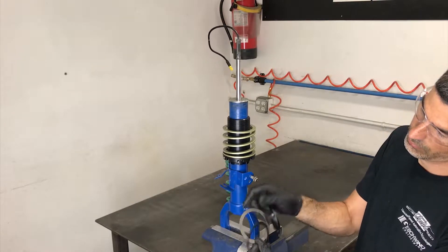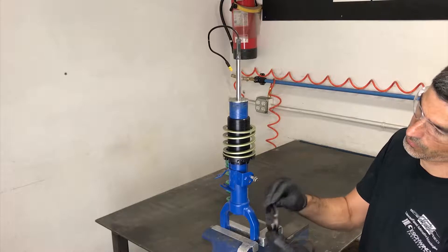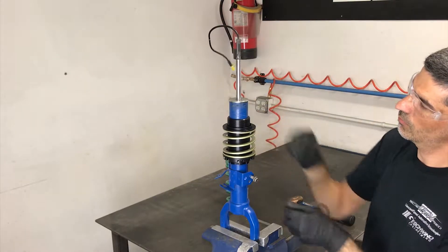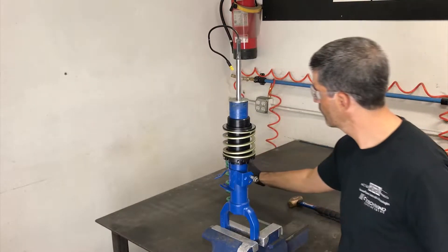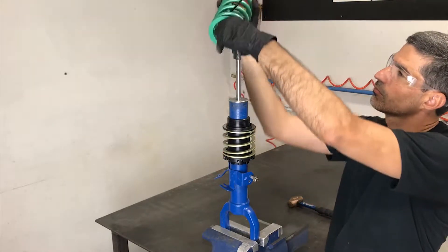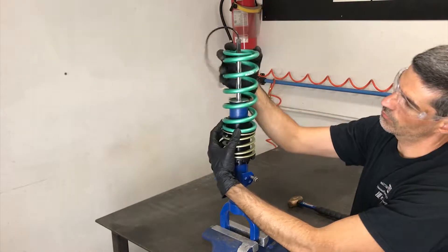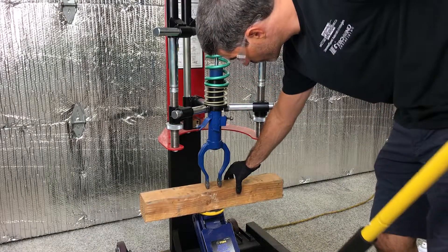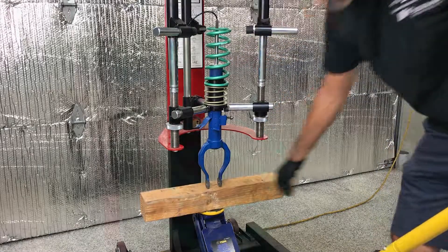The joiner plate is installed with one thrust washer on each side. Lastly, install the mainspring. During assembly, the shock absorber needs to be supported on the bottom — a jack is used in this example.